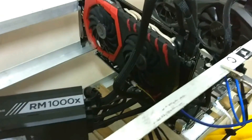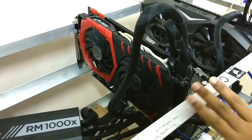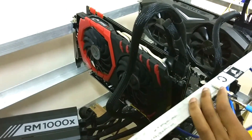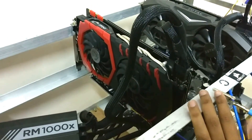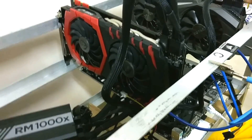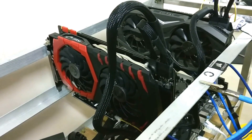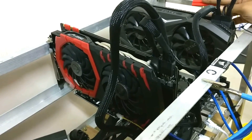Now you can see my mining rig has two graphics cards — both are GTX 1070, but this one is MSI and this one is Zotac.